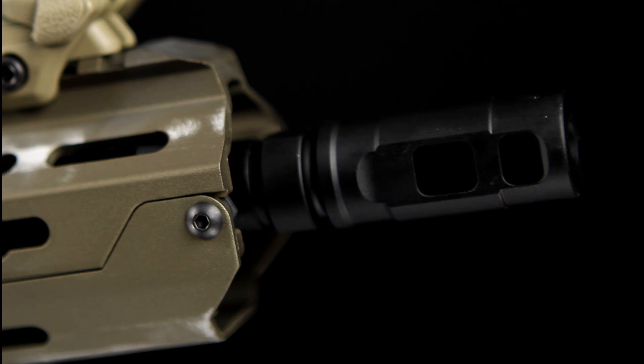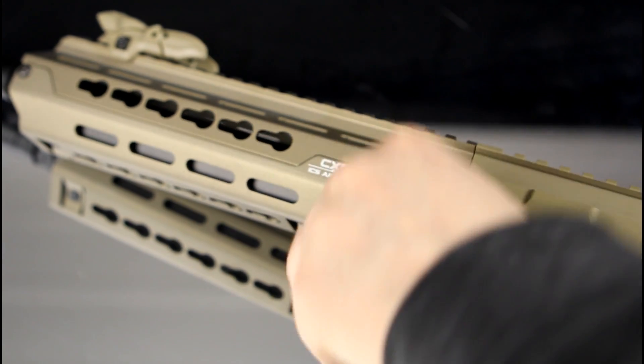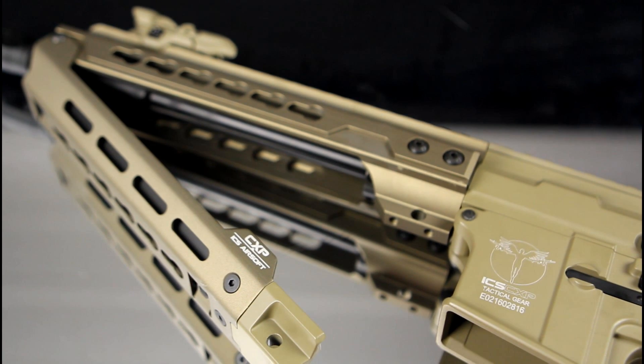From the front of the gun, the Hog comes fitted with a very aggressive looking flash hider, which removes to reveal a standard 40mm negative thread. The uniquely designed handguard easily swings open by removing a small handguard pin, which allows for the easy storage of a battery in the front-wired version.